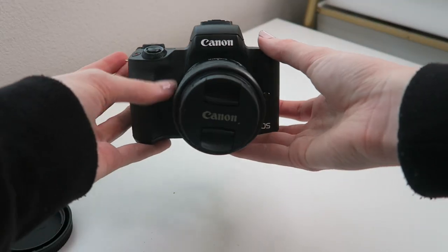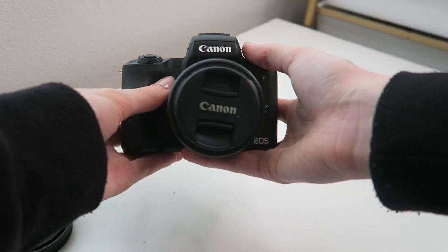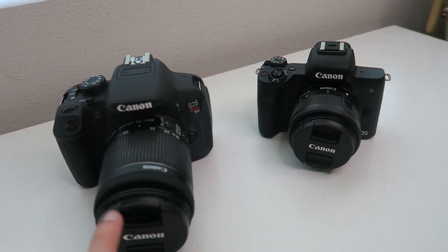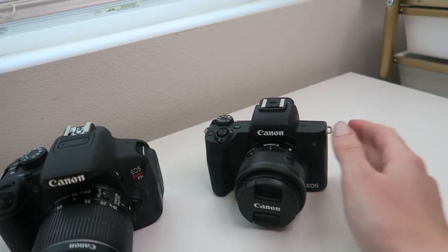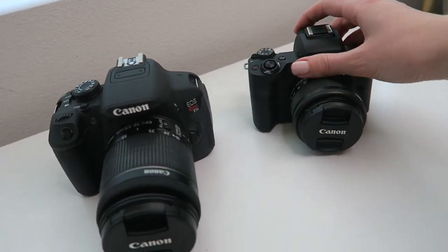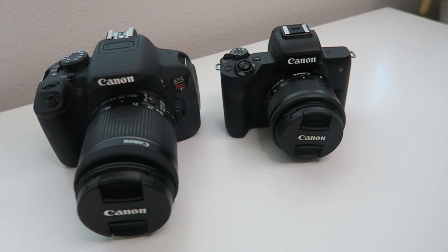Oh my gosh, it's like a little baby lens, it's so cute! This is so adorable — I cannot wait to play around with this. And just for reference of size: this is my T5i camera, and this is the new M50. So obviously it's like a little baby next to the T5i.